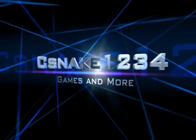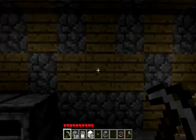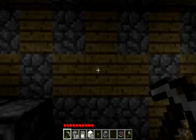Hey guys, it's Snake here, and this is going to be the first video in a series I'm going to be calling Home Based Furniture. I'm going to be showing you how to make furniture for your own home. In this video, I'm going to show you how to make a fridge.